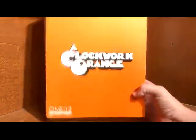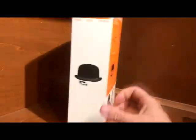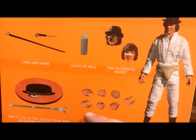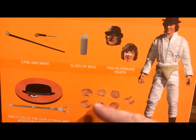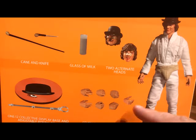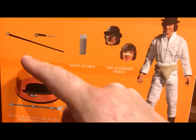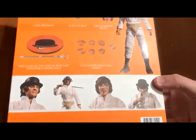Taking a quick look at the box, you get the logo on the front, his eyelash and derby on the side, and on the back you get a rundown of what's included. You get the figure, seven hands — a pair of fists, a pair of gripping hands, a pair of open hands, and one wide open right hand for holding his glass of milk — plus the cane, the knife, the base, and three different heads for Alex.